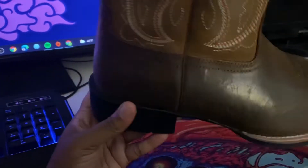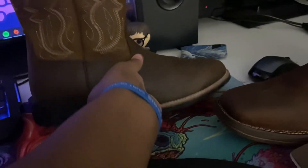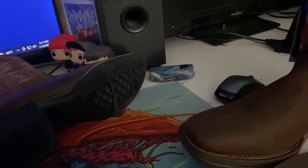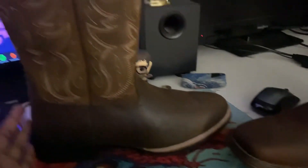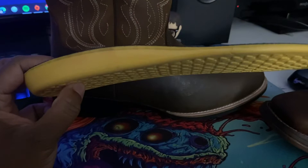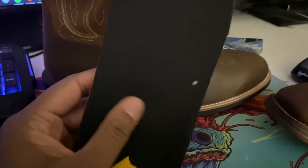Some things that stood out to me: these boots are heavy compared to the Durangos. The Durangos feel like shoes, these feel like straight-up boots. You get a nice thick insole, but I don't like the upper material on it because it causes my foot to slip a little. I feel like they could have used a different material that wasn't so slippery.